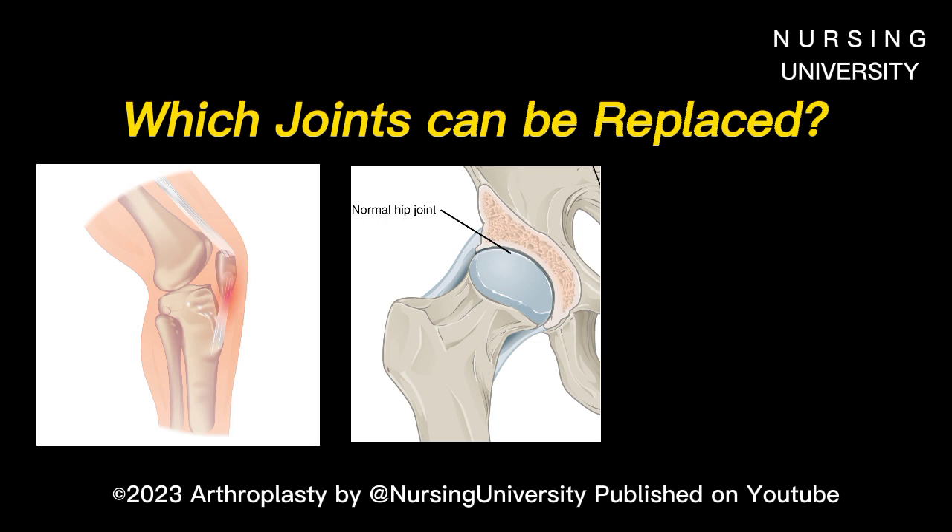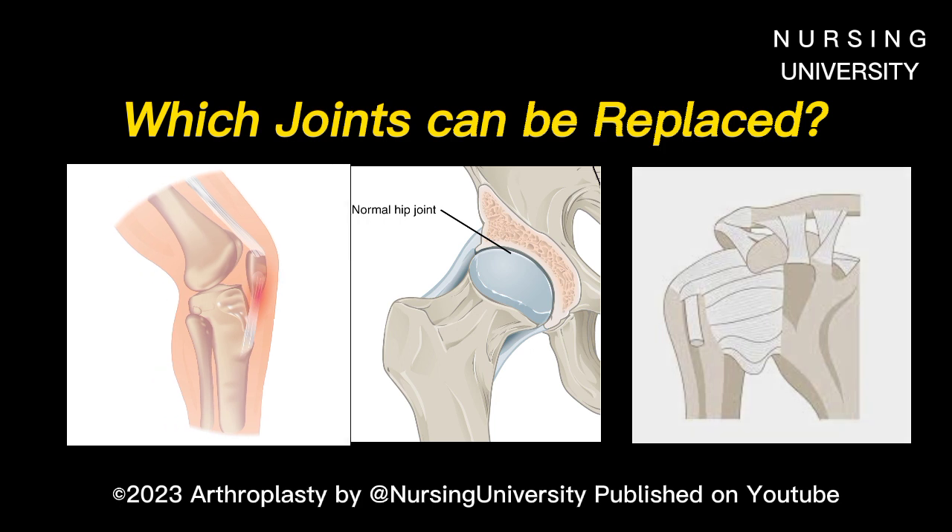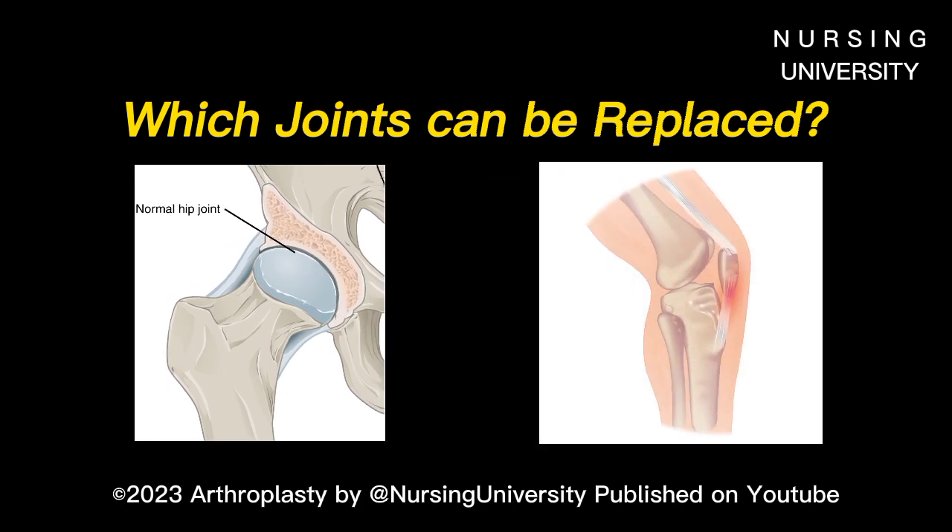Knee, hip, and shoulder replacement are common types of arthroplasty. The surgery is used for treating damage from rheumatoid arthritis. Hip and knee replacements are the most commonly performed joint replacements, but replacement surgery can be performed on other joints as well, including the ankle, wrist, shoulder, and elbow.